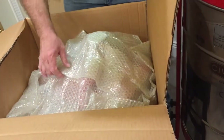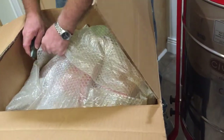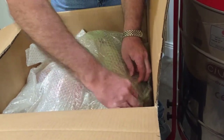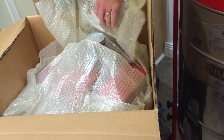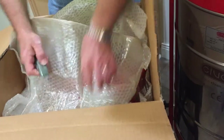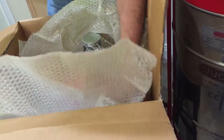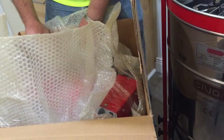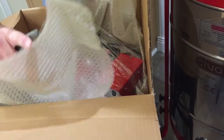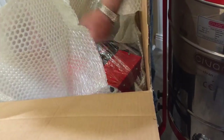Lots of packing here. So it looks — there's the motor. Looks like it's a complete replacement for the top. It has its own doors and everything.